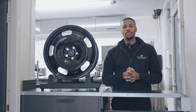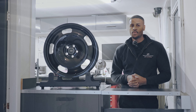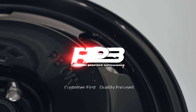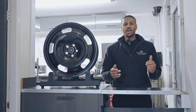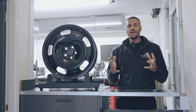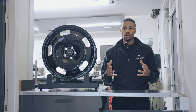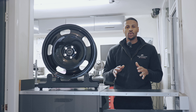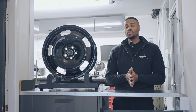Today I'm going to be talking to you about the PB OR1. The PB OR1 is a monoblock wheel. It's very distinctive in design. Obviously a lot of our collection is quite aggressively styled, however this isn't. It's quite sort of like an off-roady type wheel and it's actually going on a Mercedes E300.